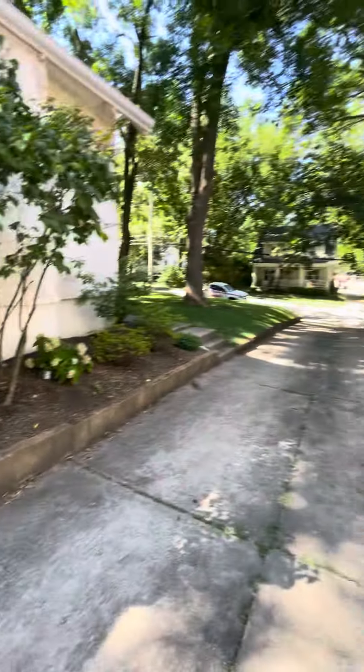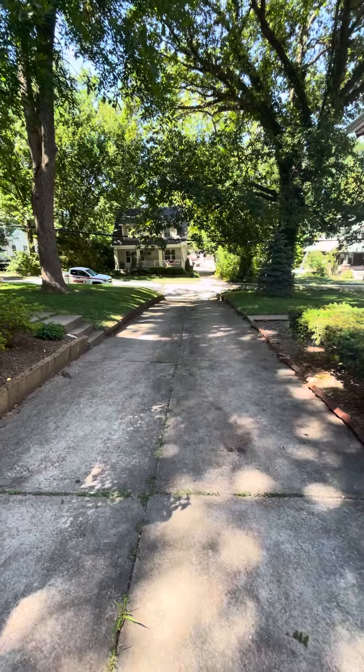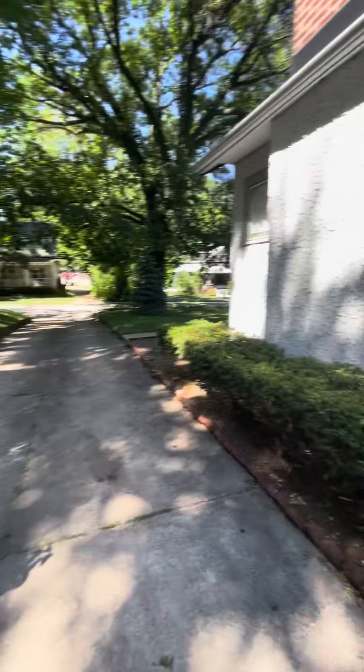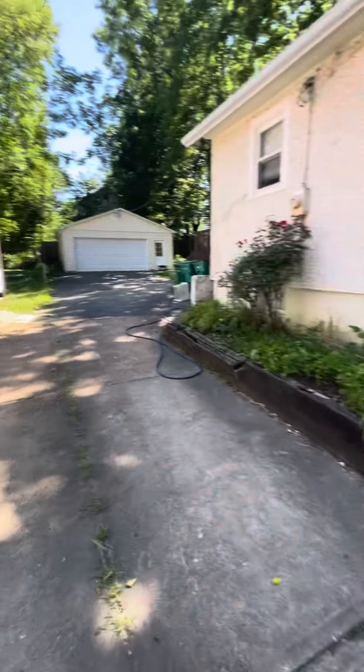Outdoor units on the shared driveway side. If you're pulling up in here, just know this is used by both the homeowner and the neighbor. It just sort of splits off in the back — you'll have to pull all the way through there.